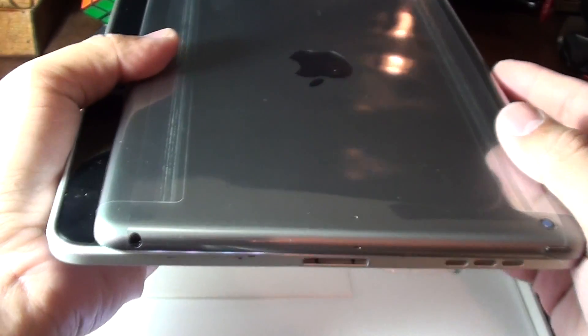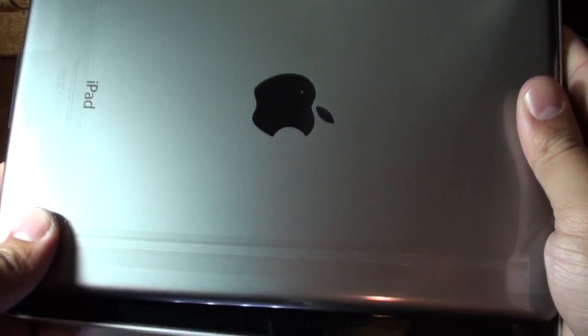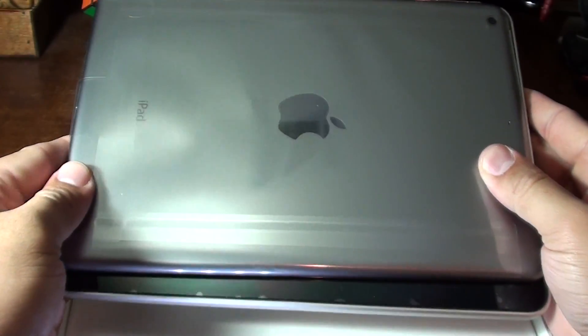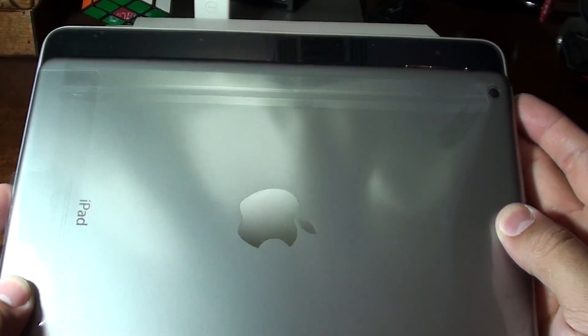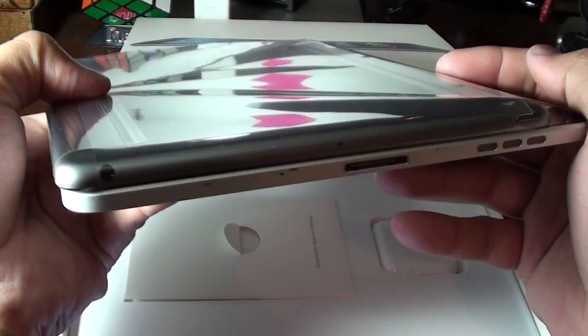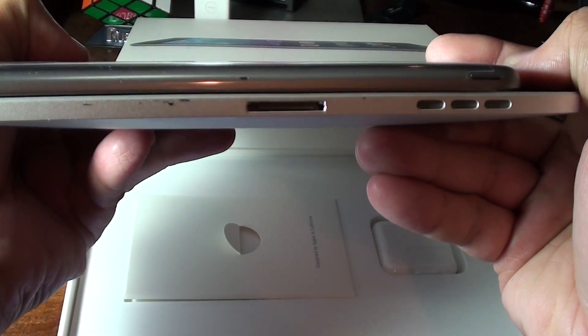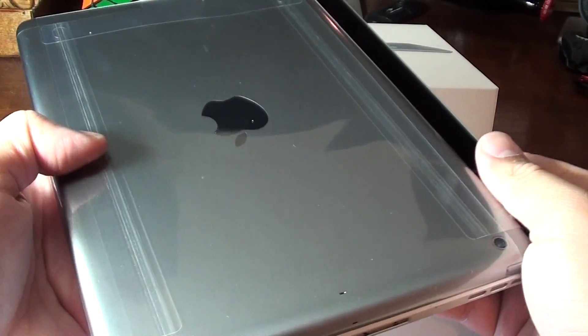Here's a quick comparison with the old iPad — this is the first generation. You can see how it just fits right inside the screen size of the first iPad. It almost looks like it's smaller, but whenever you turn the screens on you can see that it's the same screen size — 9.7 inches. It's really nice and thin, and really light compared to the first iPad.